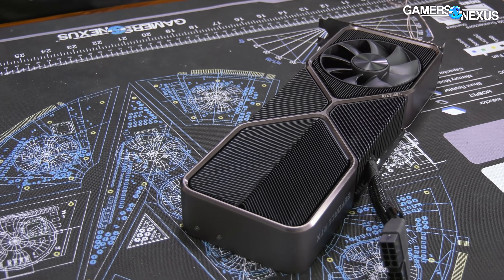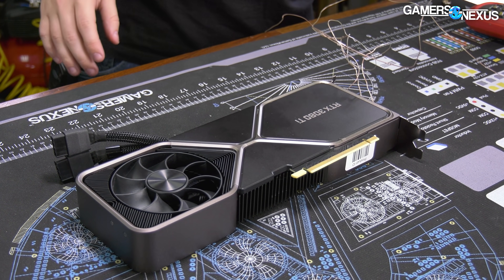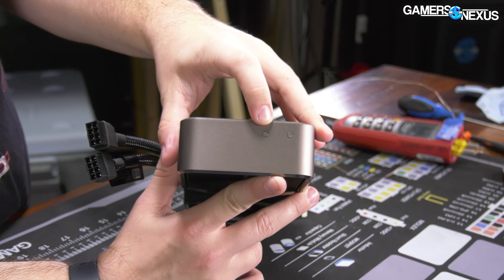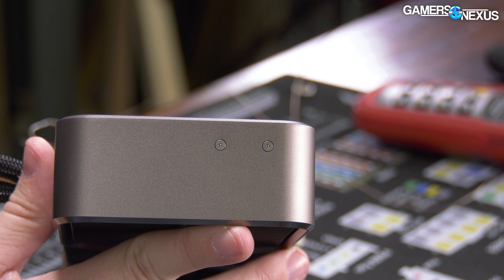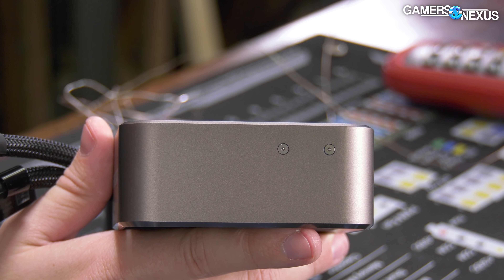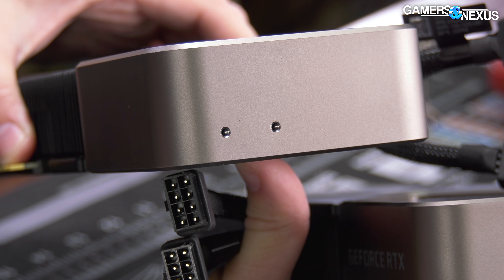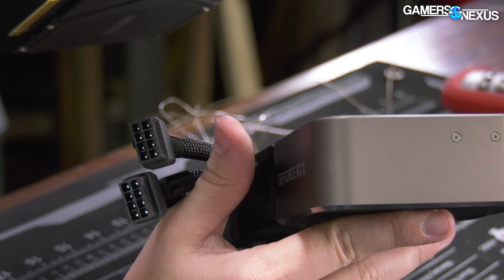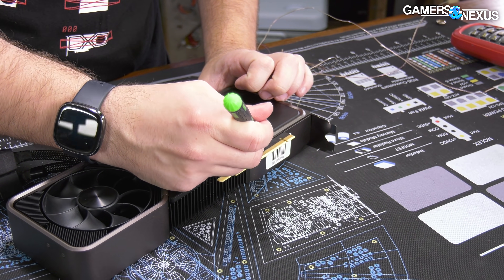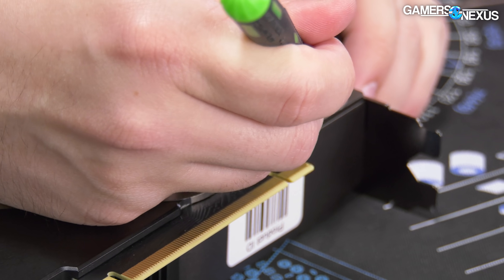We already have a 3080 non-Ti FE teardown from when it came out if you'd like to see that - it's on the channel. This one should be a lot easier now that we know what to expect. There is one more small difference: these two screws here are for OEM and SI use, basically for a GPU support bracket in a pre-built system. In the original FE model they were not pre-installed, but in this one they were.